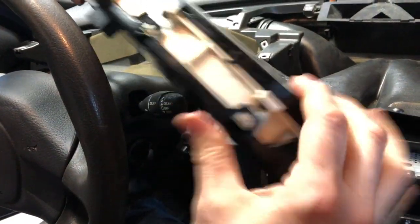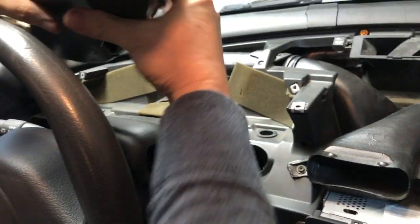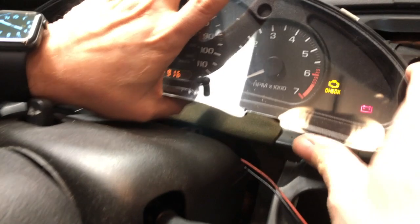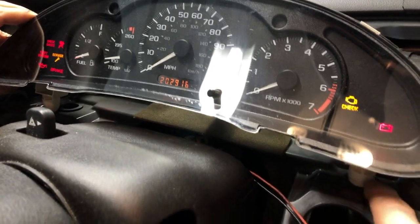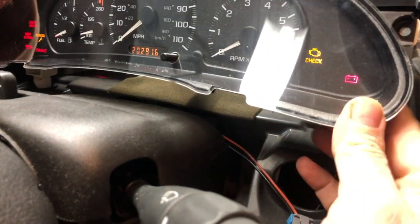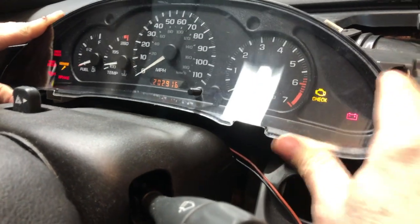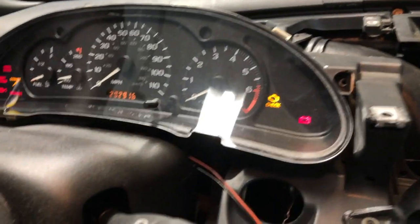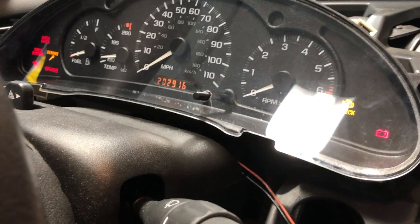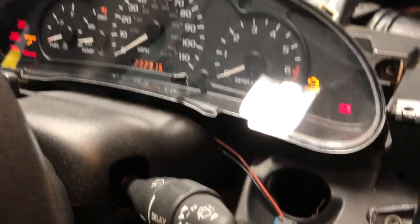Put the cover back on and snap it into position. Reconnect the harness, position the two white alignment pins into the pinholes, and reconnect the bolts. We can see we fixed our odometer — the trip meter is working just fine now too, and that's all the problem was. Hope this helps. If you've got any questions about this repair, drop them in the comments. If you found this helpful, please like and subscribe.